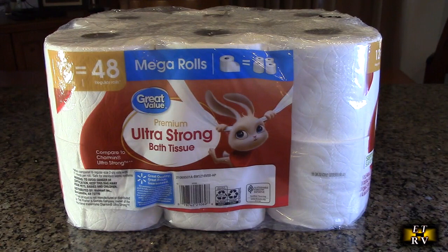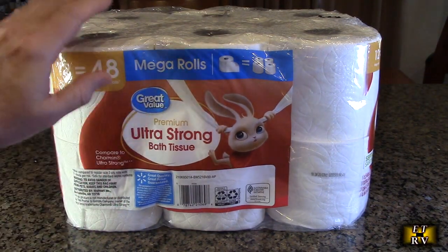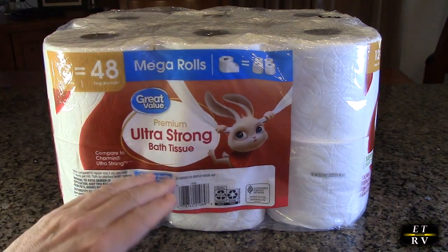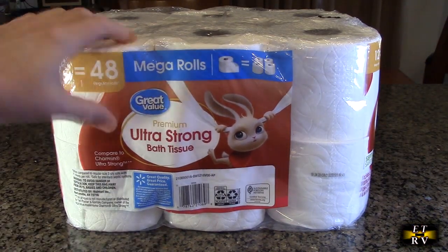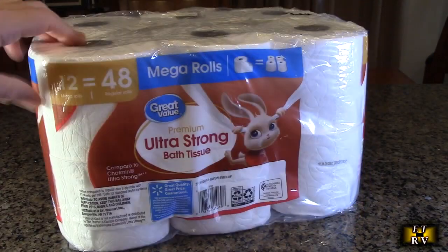Hello again, this is Robert Veach here. This is my video review of the Great Value brand — their premium ultra strong bath tissue. You can get it in various sizes and number of rolls on Amazon. This is a durable toilet paper I've been buying.